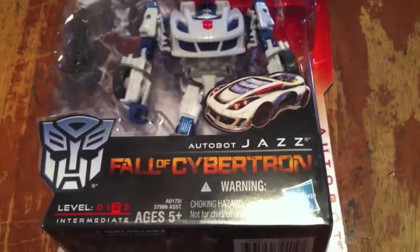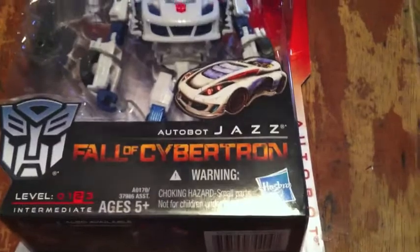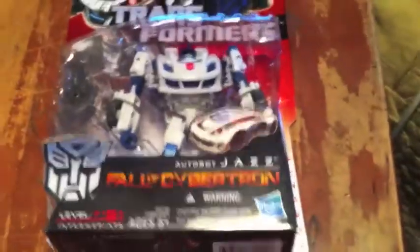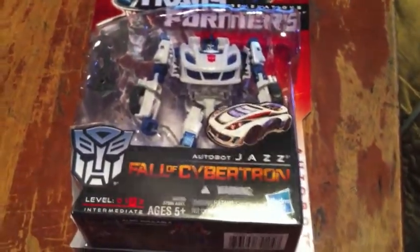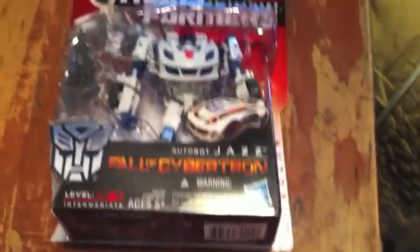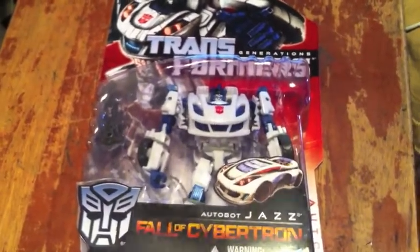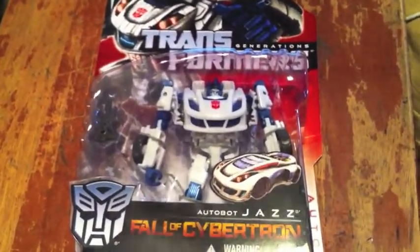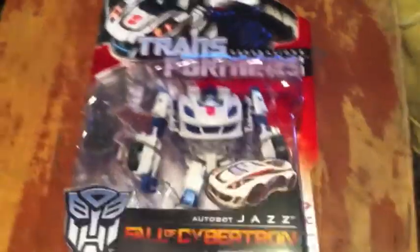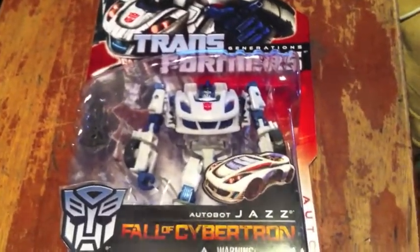On a side note, I will be buying more Transformers — the Fall of Cybertron line probably, and older G1s, remodels, and probably the Takara sets. I'm definitely going to get the Dinobots because I like the Dinobots. But let's get to opening the package and I will be right back once I have it open and he's in robot form with his blaster in his hand.